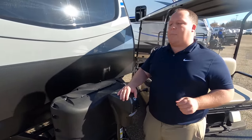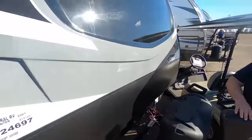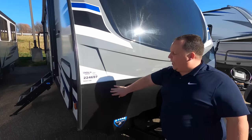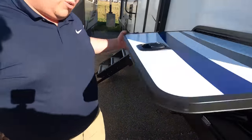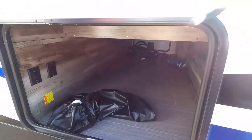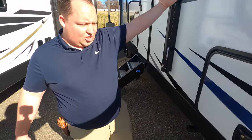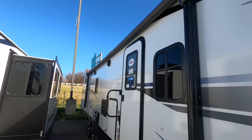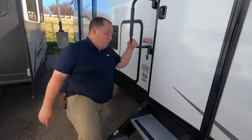Up front we do have a Lippert power tongue jack to get it on and off the truck. Right here the 20-pound propane tanks go, and then here's where your batteries go. Up here we have a nice fully molded fiberglass front cap — very nice, painted. We do have a diamond plate rock guard. Because this is a Keystone you get the three-year structural warranty. Nice storage with lights on the inside, and controls for your electric stabilizing jacks. Slam latch doors — love that. Nice power awning — look how long that is.